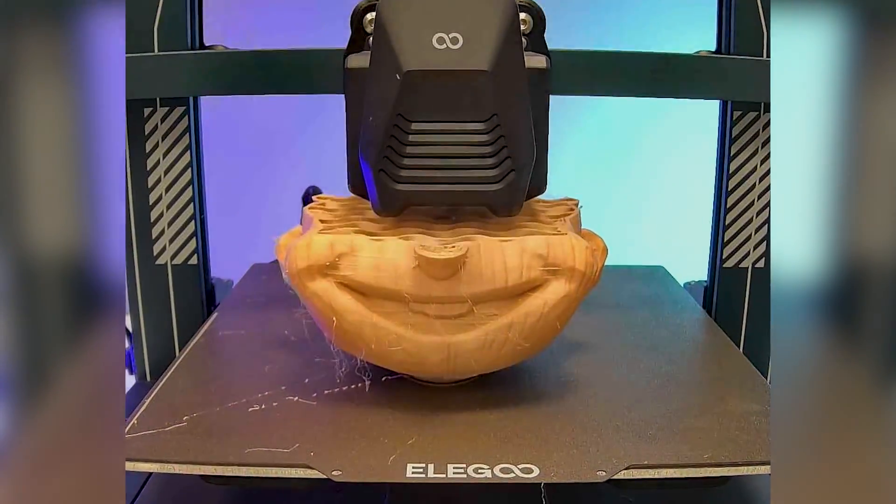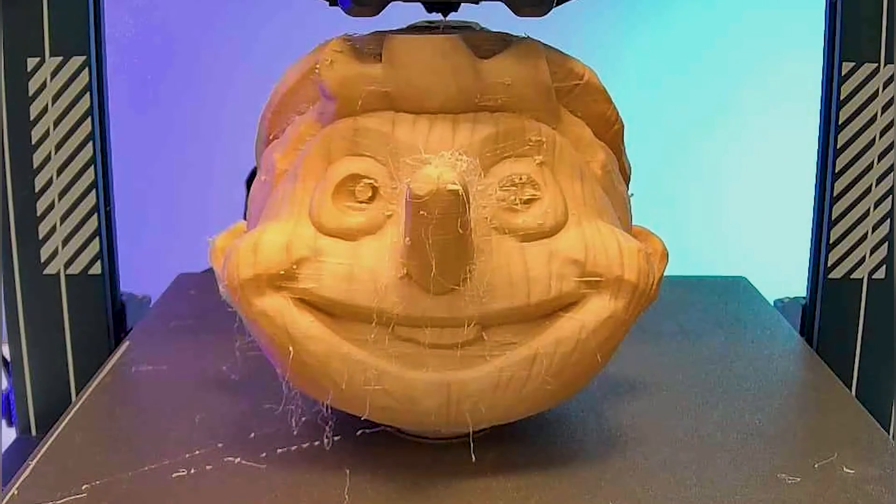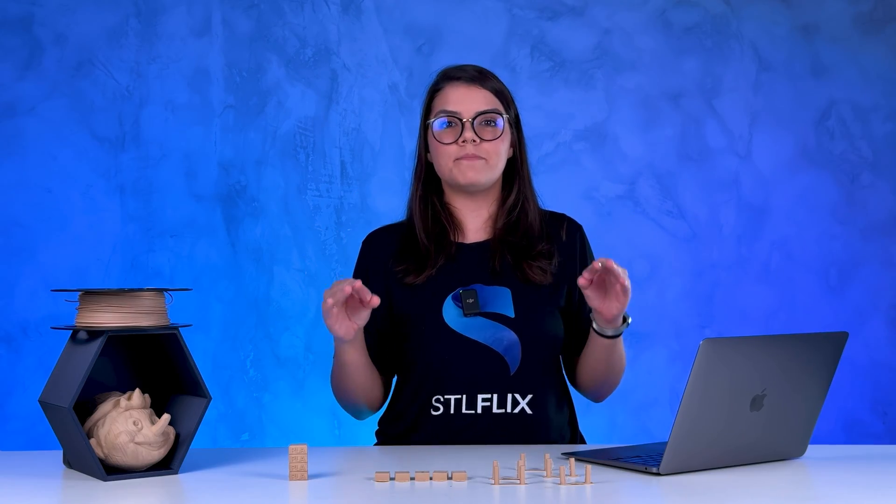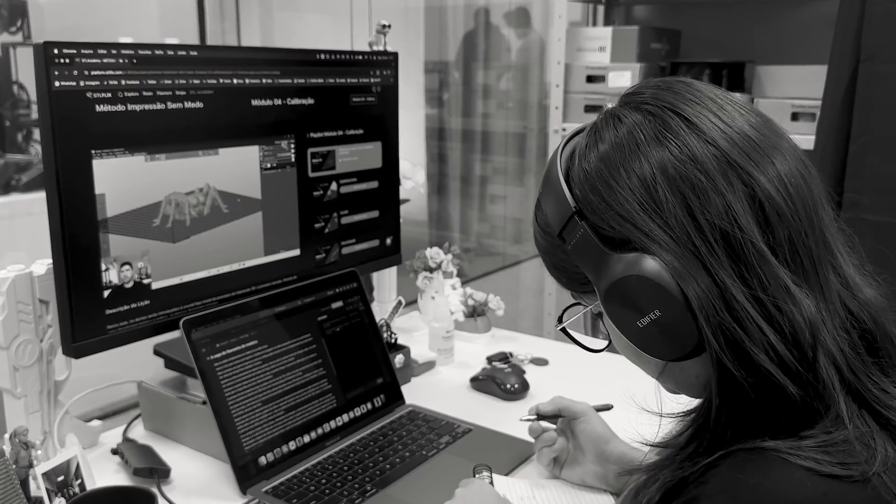Look at that — all the stringing, so bad. When I was ready to give it up, I remembered the print like a pro method, so I put that to the test. And it really works.